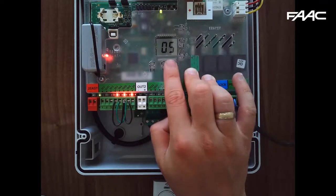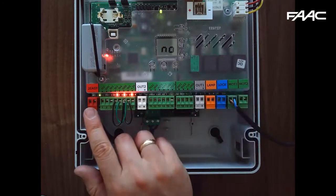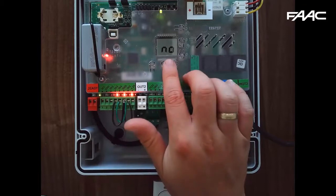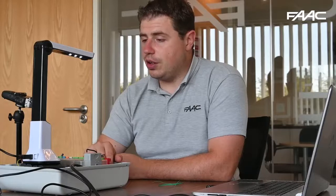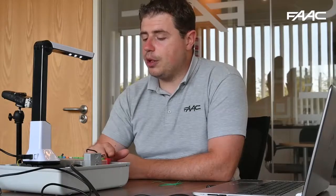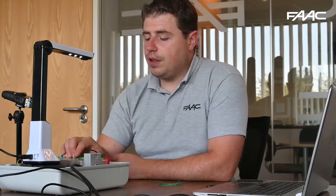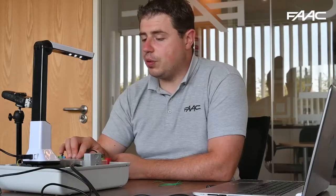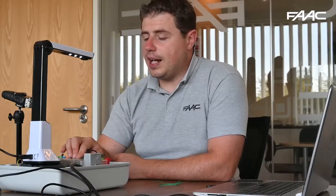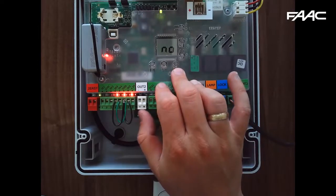Press F again to get EN — encoders. The S418 doesn't have encoders by default, so the function is set to N. If attached to an S450H or either of the S800 variants, that would be Y because it's expecting an encoder. You could also add encoders to the 770s, 413s, and 415s using add-on brackets, and then change this parameter to Y to enable that functionality.